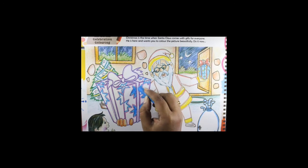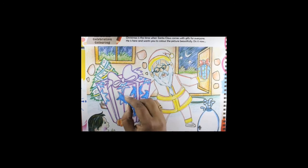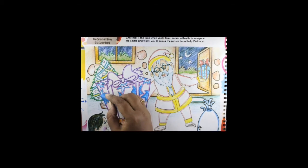If we use oil pastels, the color will be brighter. Color pencils will be lighter. Whichever you are comfortable with, you can use it.